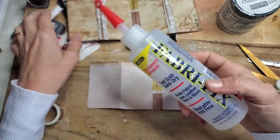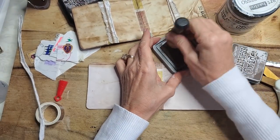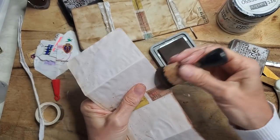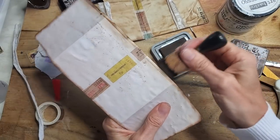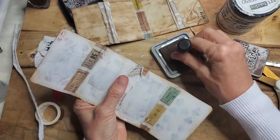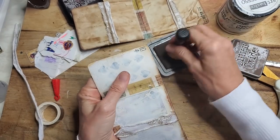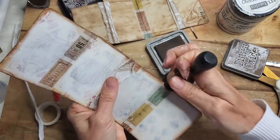Now we're going to take some more fabric and some more FabriFix. Actually, I was going to ink first. So let's go around and ink the edges — inking is optional, you don't have to do it, but I like to do it. Singing makes me ink faster. Now I don't need to accentuate those edges that are going to be covered, so I'll flip it and ink the other side.